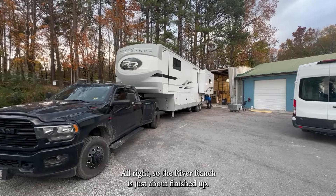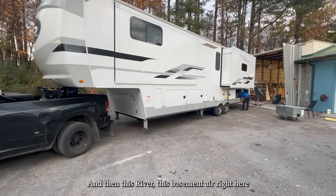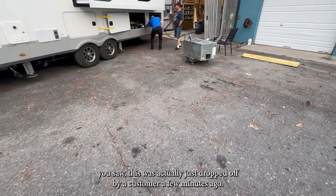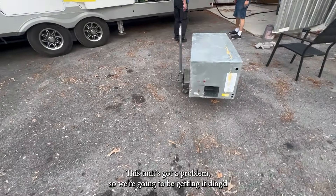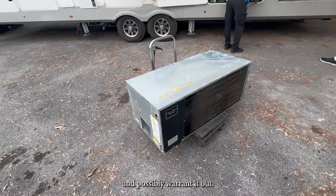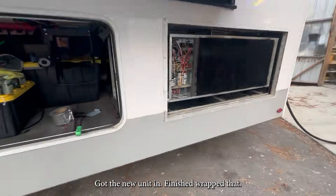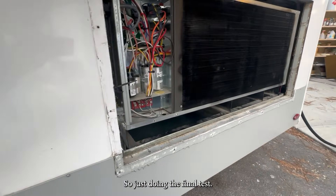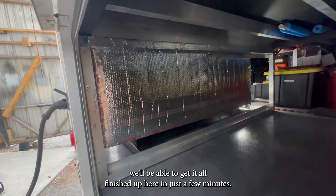The River Ranch is just about finished up. Mr. Lewis is actually doing tests on it right now. This basement air unit right here was actually just dropped off by a customer a few minutes ago — it's out of another River Ranch. This unit's got a problem, so we're going to be getting it diagnosed and possibly warranted out. Mr. Lewis is in here now with the new unit in, got the duct work in, so just doing the final test to see where we're at. We'll be able to get it all finished up in just a few minutes.